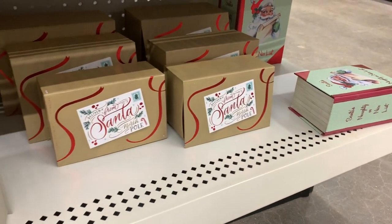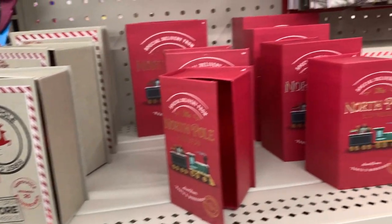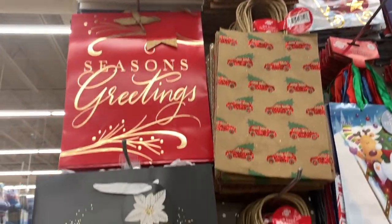Well, hey guys, welcome back. Thank you for joining me today for yet another Dollar Tree haul. I'm so excited to share with you all these new amazing goodies I found at Dollar Tree. So let's get started.